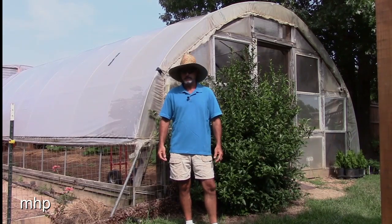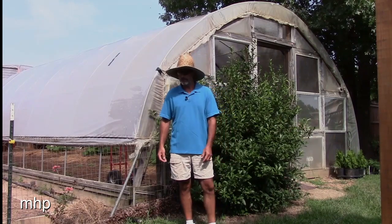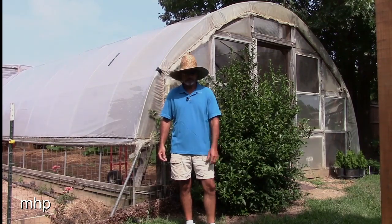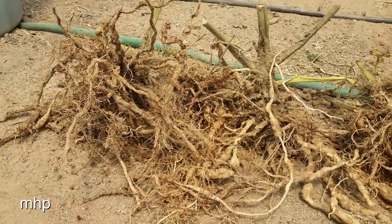So I decided, instead of just pulling them up, let me dig these suckers up and take a better look at the roots. Because it's one thing I know how to do — how to grow a tomato — and I didn't suddenly forget how overnight. So I dug them up and lo and behold, I got root knot nematodes in there.